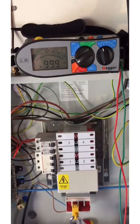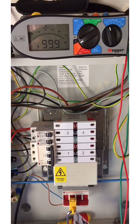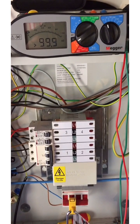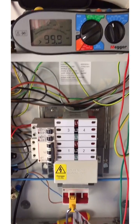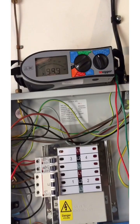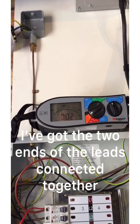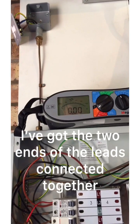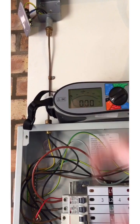The metre I'm going to use is our multifunction tester, and I'm going to use the low resistance ohms function on the metre — always important in exams to get your terminology correct. So first of all, I'll just null the test leads — there we go. You can see the way I've got this set up.